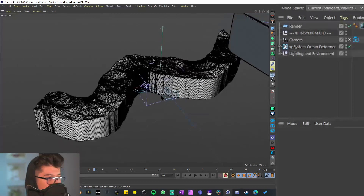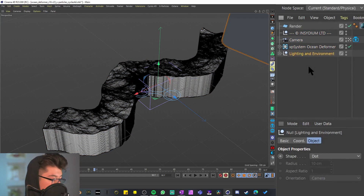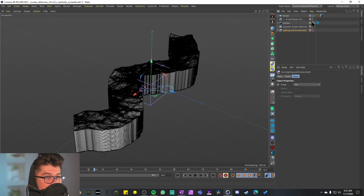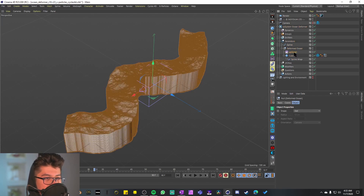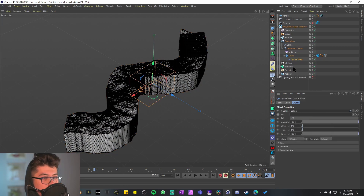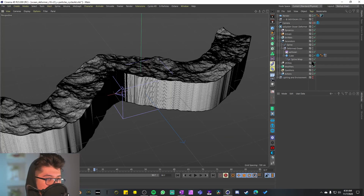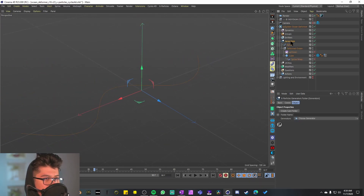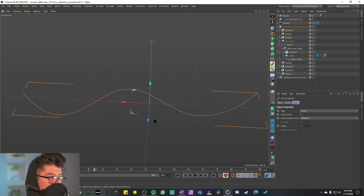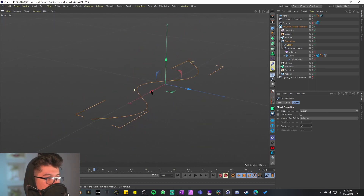Just like any project, we have the Insidium tag, a camera, the XP system, and the lighting and environment. I'll hide the lighting, environment, and camera, go to the XP system and deactivate the icon on the viewport. We only have a generator with a spline, a deformed ocean — or rather an XP ocean — a cube, and a spline wrap. There are no modifiers, no dynamics, no emitters. That's interesting and pretty cool.